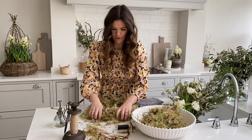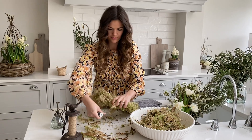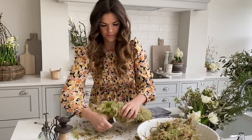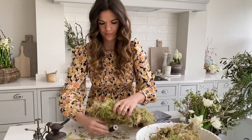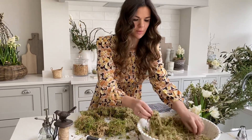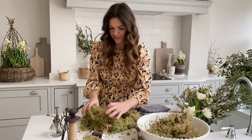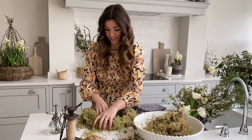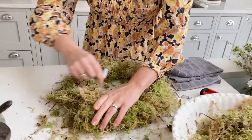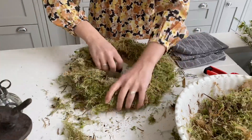I'm going to thicken mine out in a few places — you want it to be quite even in terms of the depth of the moss as well. Mossed bases just look lovely on their own, so if you want to stop here you can, but the end result of this wreath is so beautiful that you won't regret carrying on.